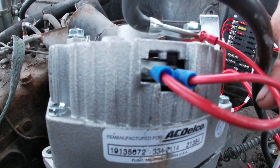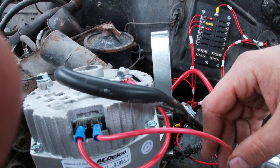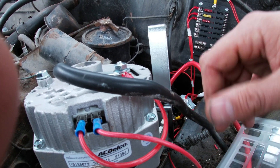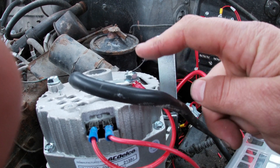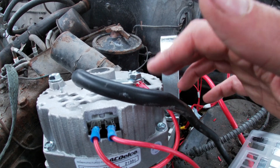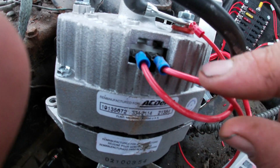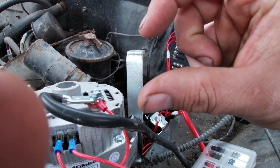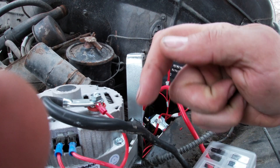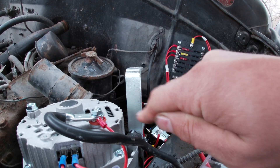Terminal one — you're going to run that to the ignition side of your key switch, so whenever you turn the key on it turns the alternator on and tells it to start charging. About 50% of the time you're going to need to put a diode in or a light bulb. You run the number one wire into the cab of your vehicle and hook it up to a light bulb or a one-way diode — where electricity will only flow one way — so it doesn't backfeed.